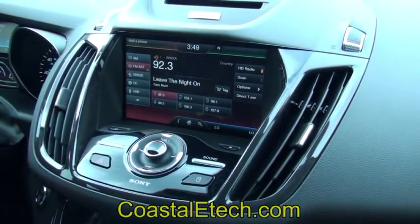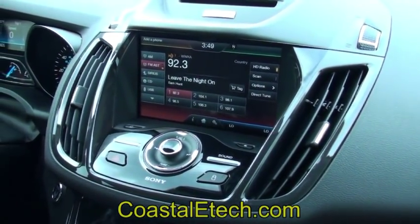This is a demonstration of the installation and operation of the new MiTouch Lockpick Air. We're in a 2014 Escape.